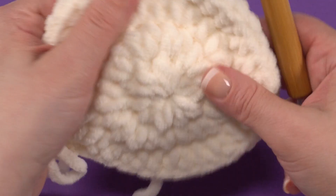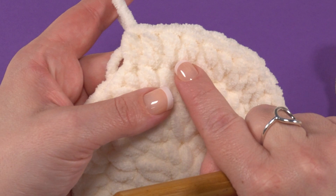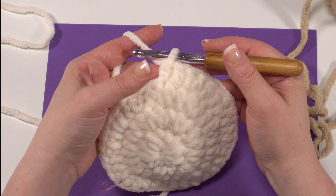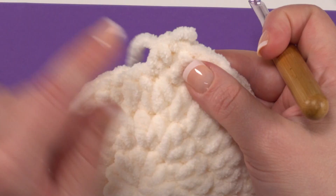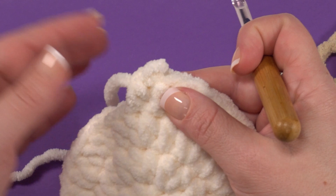After counting six increases, we confirm our last repeat is two half double crochets followed by a half double crochet in each of the next two stitches. Now we switch to color B, which means we actually need to pull back on this last stitch we made with our first color. So I'm going to go ahead and pull that stitch right back out.